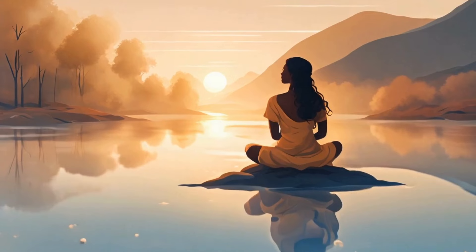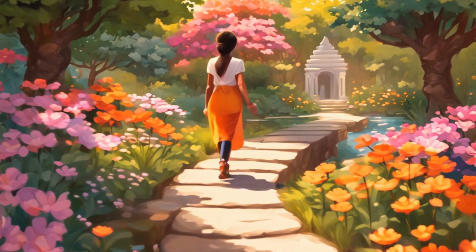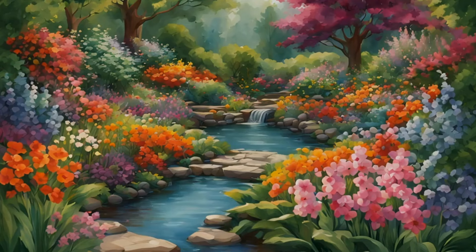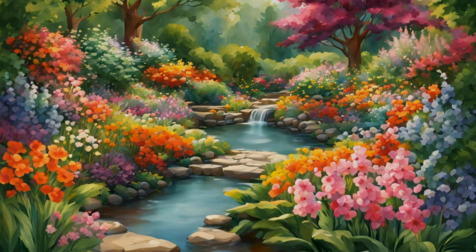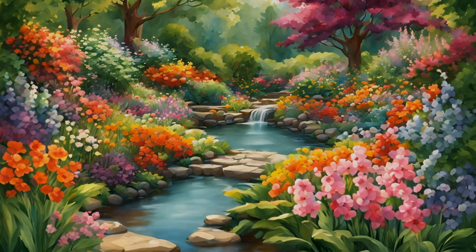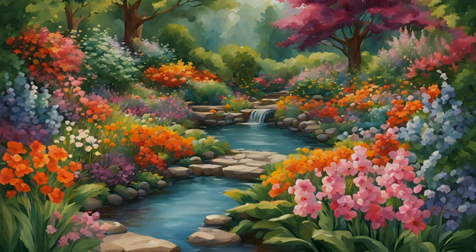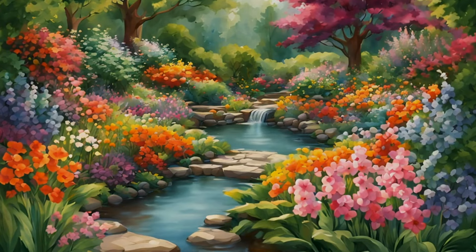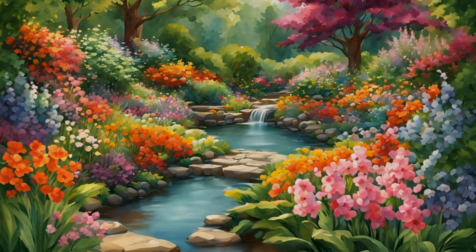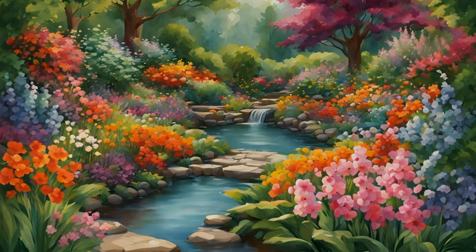As you keep breathing, envision yourself in a lush, vibrant garden sanctuary all around you. Flowers are in full bloom, their petals unfolding in rich, vivid colors. A light, gentle breeze carries the sweet, calming fragrance of the blossom. And in the distance, you hear the soothing trickle of a small stream meandering through the garden.